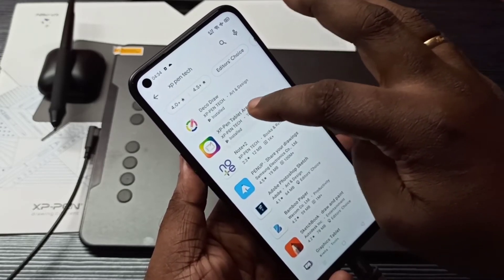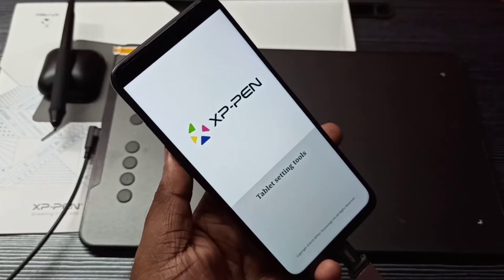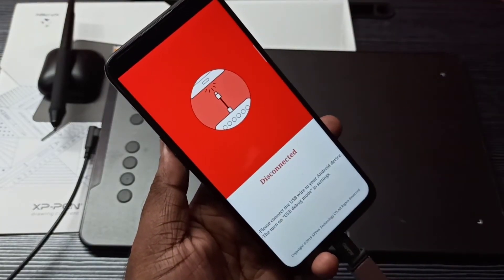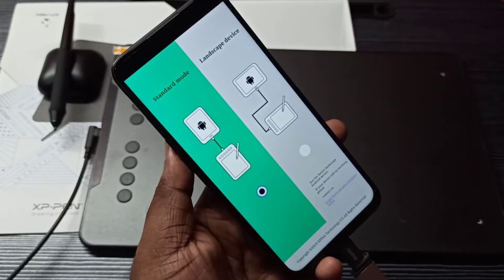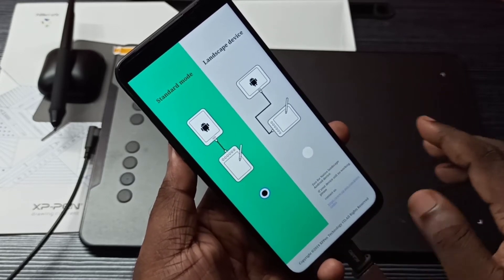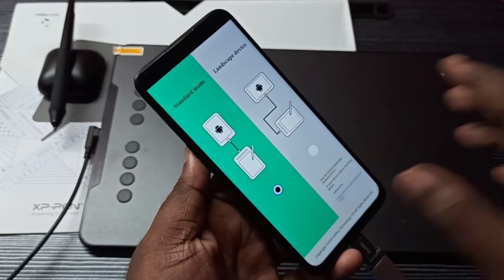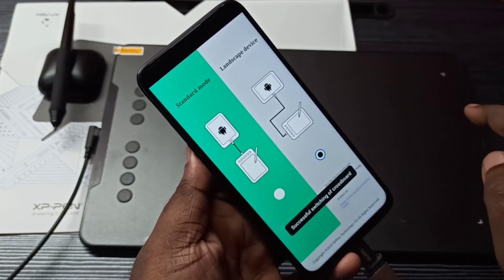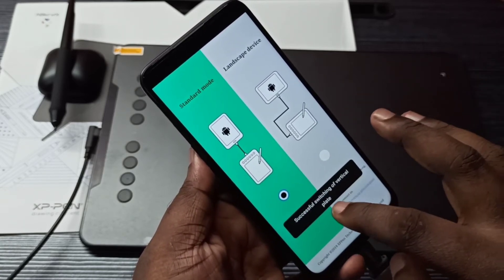On your mobile phone, install these two apps — just search for 'XP Pen' and install them. Open the XP Pen Tablet Area app, tap OK, then tap Next. Using this app you can switch the mode or rotate the graphic tablet, such as switching to vertical orientation.